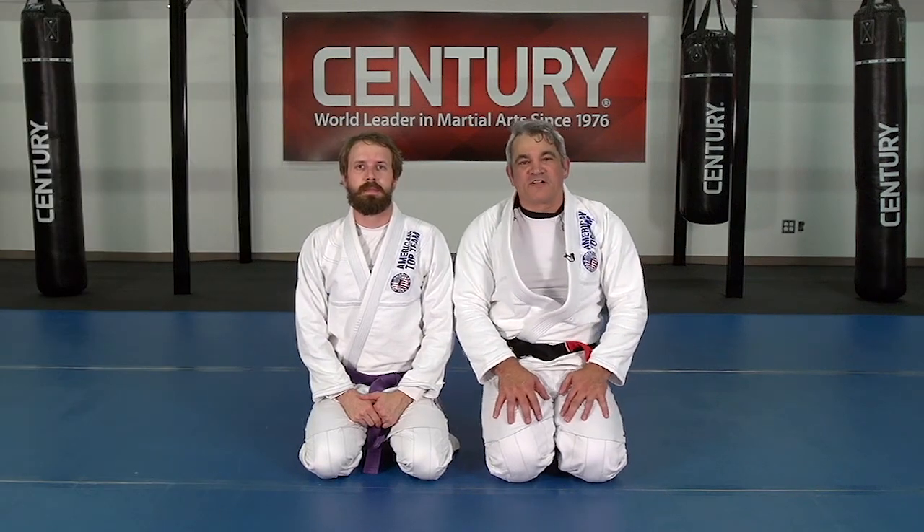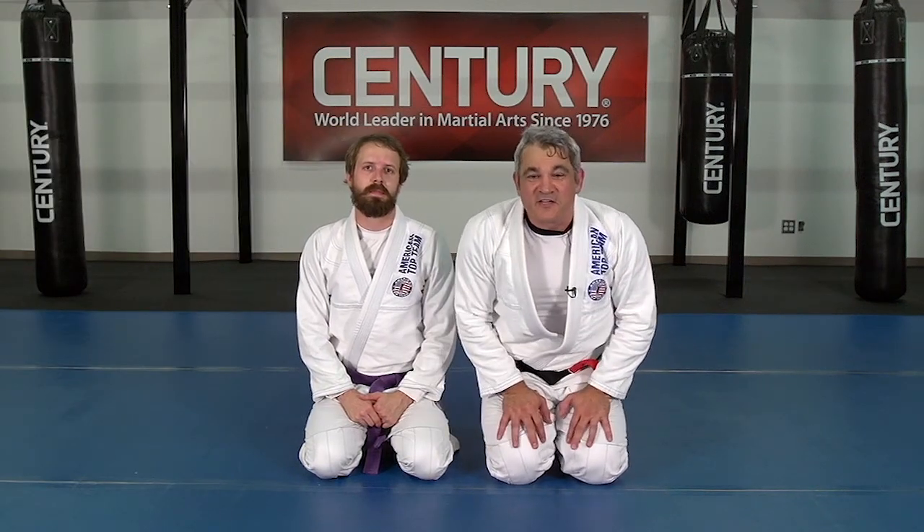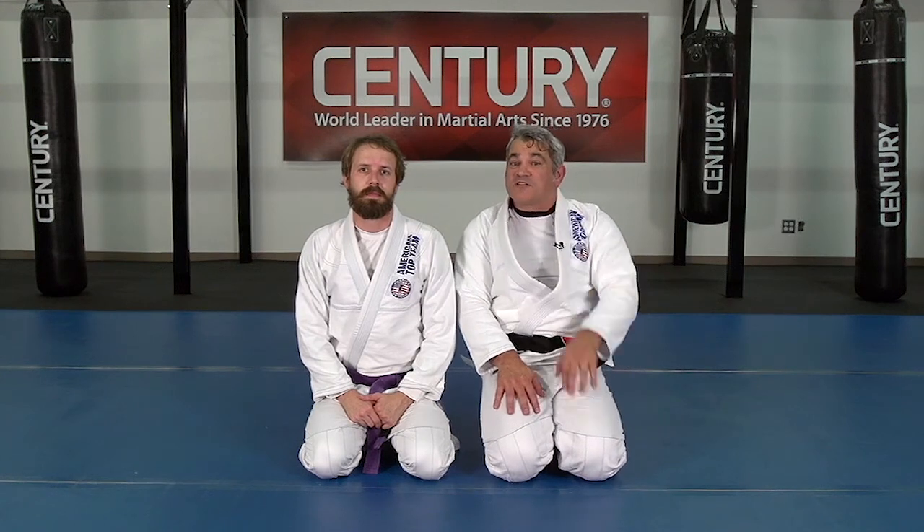Hey guys, my name is Ricardo Laborio from American Top Team. I have Caio Young here with me. We're working the tip of the month from Century Martial Arts.